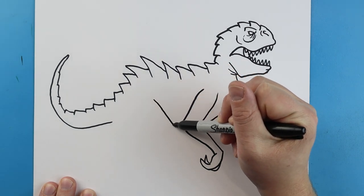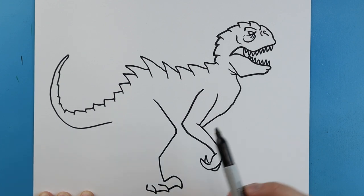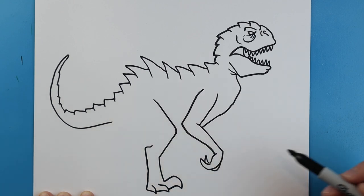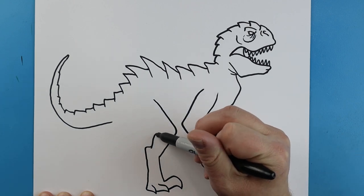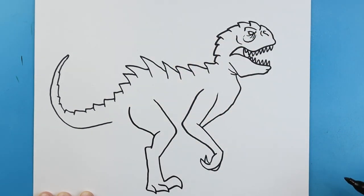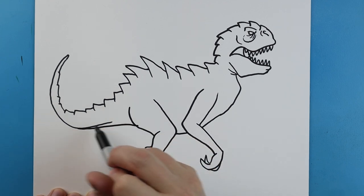Starting about here we're going to draw a line that comes down and angles back, then we're going to bring it straight down here and make a long pointed curvy line. Then we're going to make a few more pointed lines here, bring this line up and over, curve this line over, and bring this line to about here for the leg. Then we're just going to connect this, and I'm going to bring the tail over here — I want it to be a little bit bigger.